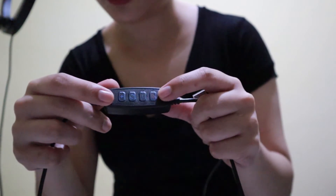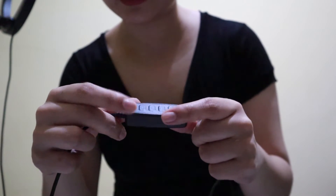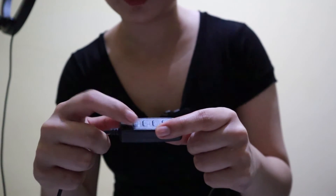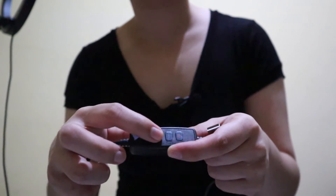There's a button to turn it on. One to decrease brightness and one to increase brightness. Decrease, increase. And then there's a button for swapping the type of light you want.